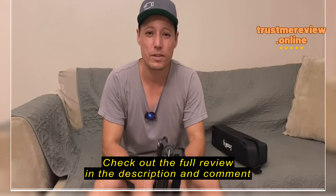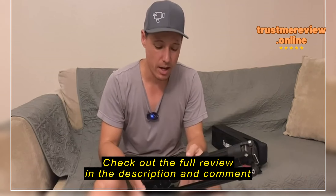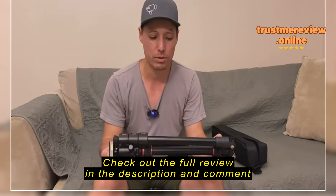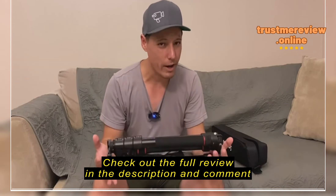Hi guys, today I'm reviewing this small rig aluminum travel tripod that I got off Amazon. Size-wise, pretty compact. You can fit this in your backpack no problem — it's probably about 14 inches when it's all folded up.